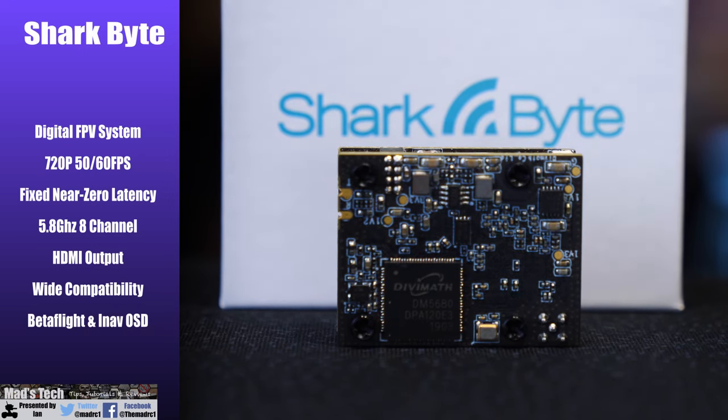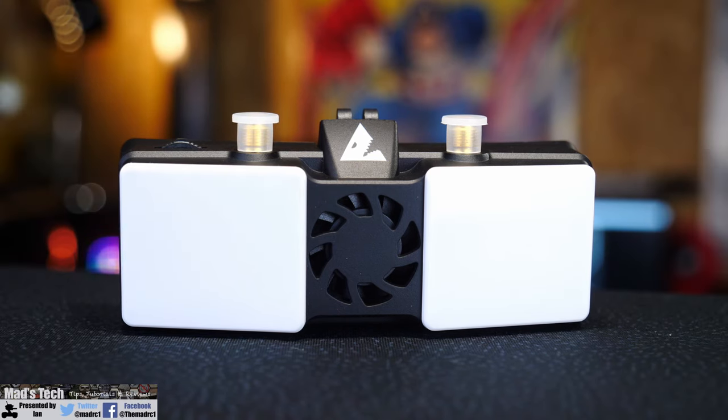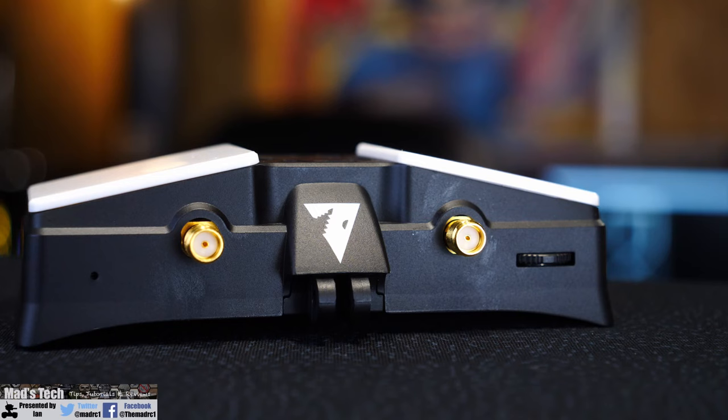It works on the 5.8 GHz band and has eight channels available. The ground module has HDMI output, which makes it compatible not only with Fatshark goggles but displays from other manufacturers, and it works with both Betaflight and iNav. Taking a closer look at the receiver module first, it's designed to be mounted to the front of a set of Fatshark goggles but can also be used as a standalone unit. On the front it has two built-in patch antennas and two additional SMA ports on the top.